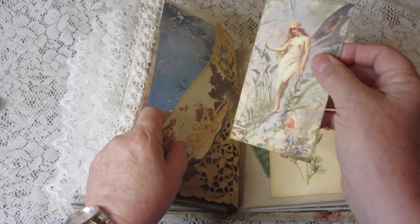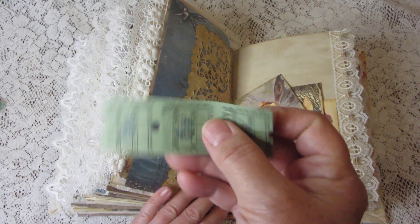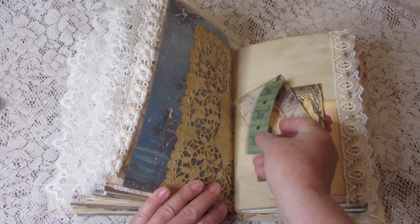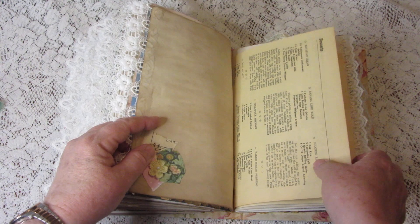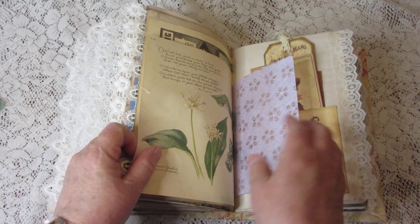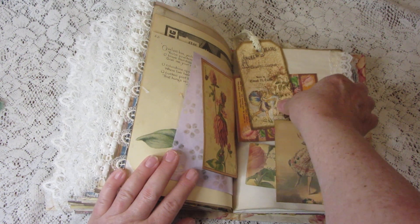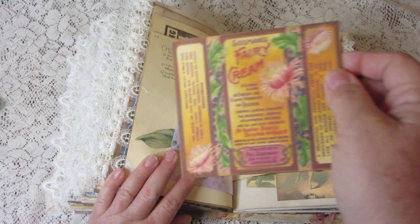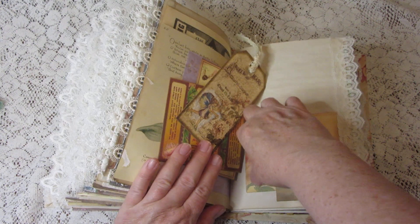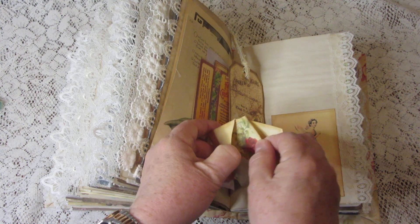More pretty journaling cards, and here's a vintage bus ticket. Vintage Creole cookbook, handmade paper, and Edith Holden. Another pretty journaling card — there's one advertising fairy cream, which is a reproduction. Another small envelope with a little journaling card in it.